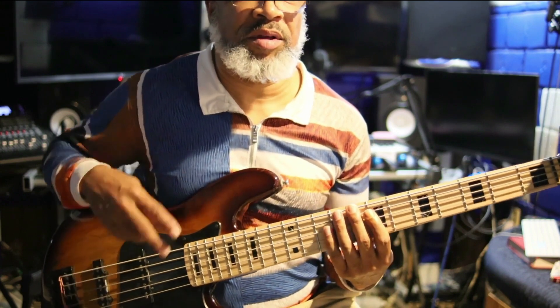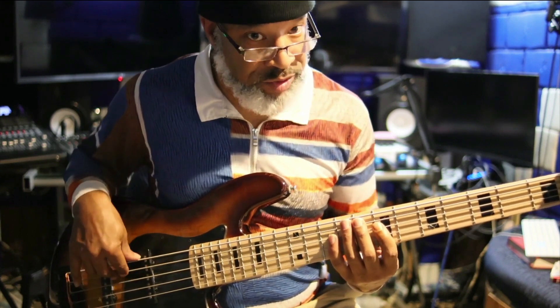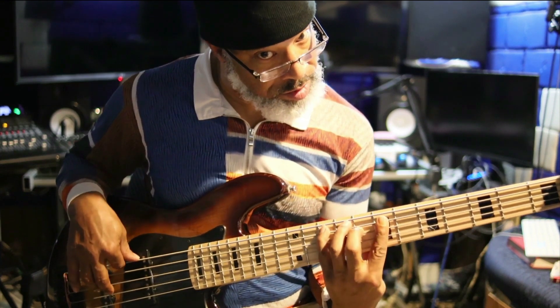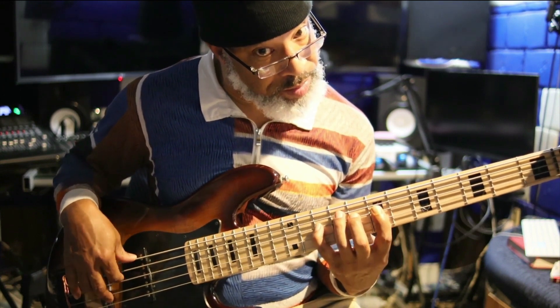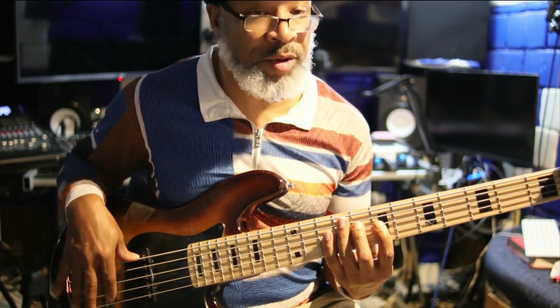C major scale — the first three notes, one, two, three, is what we're gonna play. Then we go back to the one. Then we go to the second note and do the same thing, then the third one. Then go back three at a time, go back to the one.